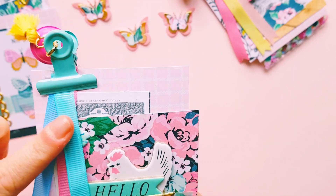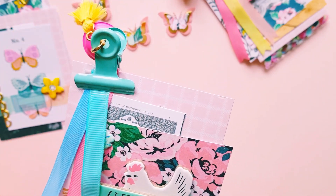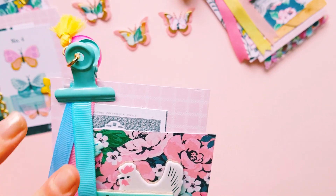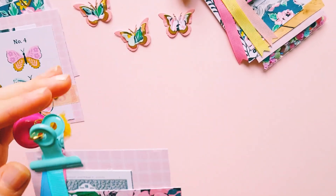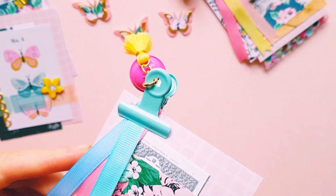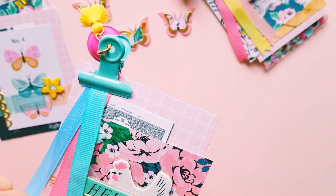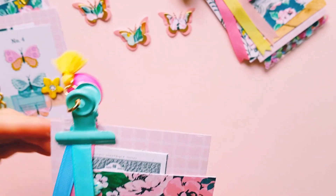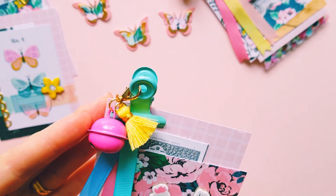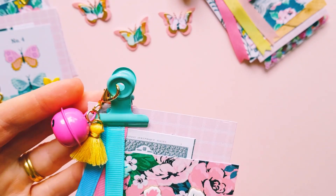I ended up purchasing this pretty ribbon from a local cheap shop — the Reject Shop here in Australia — and these pretty mint green bulldog clips I purchased from AliExpress. The color goes perfect with the Garden Party collection. This gorgeous little bell was gifted to me by my good friend Bec, and also the little tassel as well.